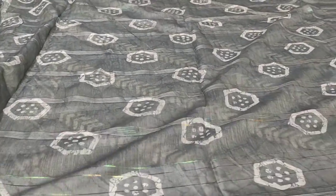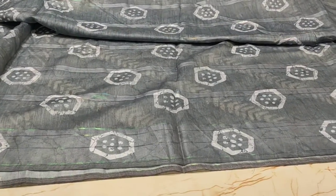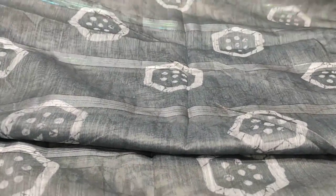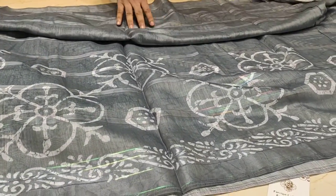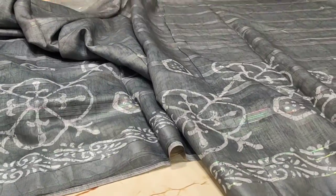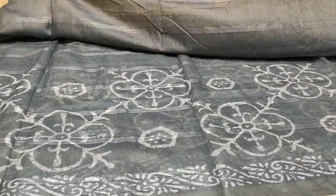I am very excited to see this one. This is a blouse piece. You can also use it as a blouse piece.